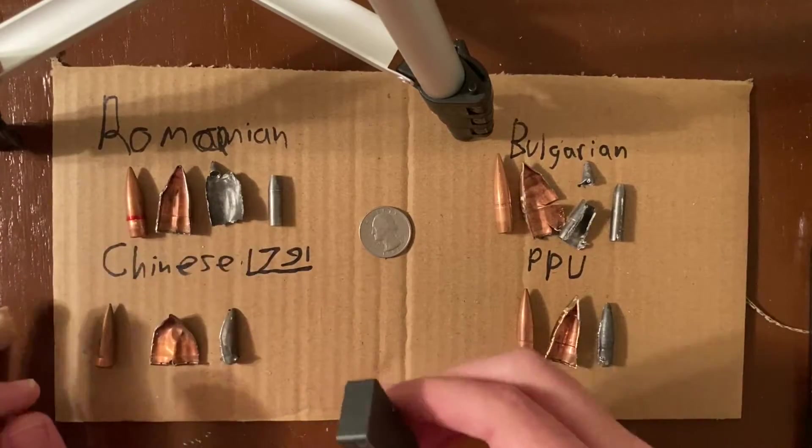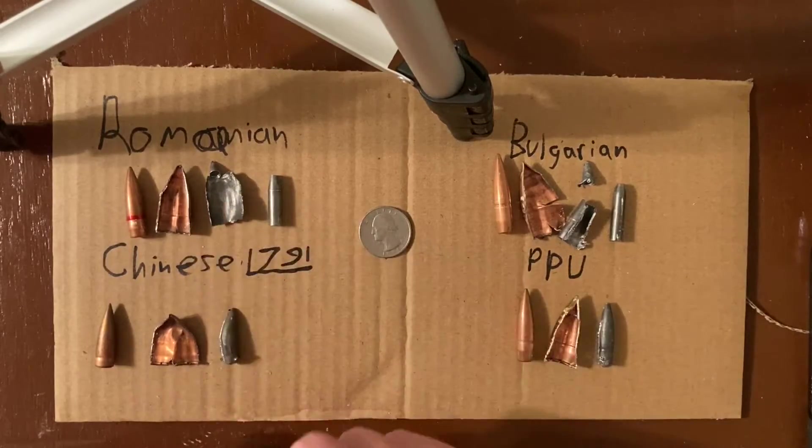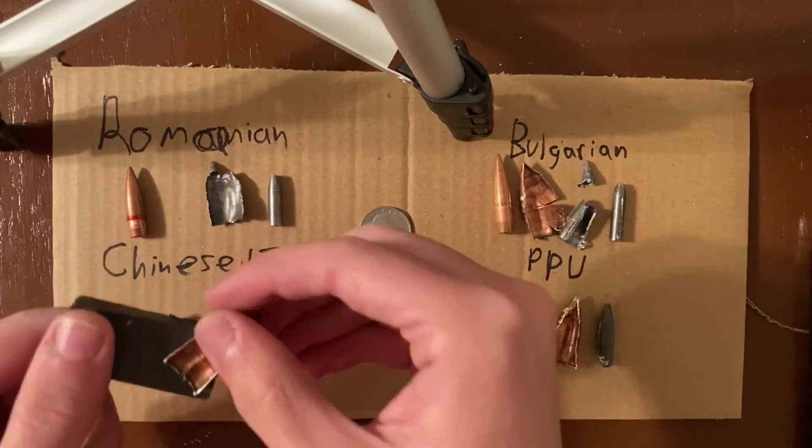I also pulled apart a Romanian round, and that was almost the exact same construction as the Bulgarian round — steel core, lead around that, and then a bimetal jacket.